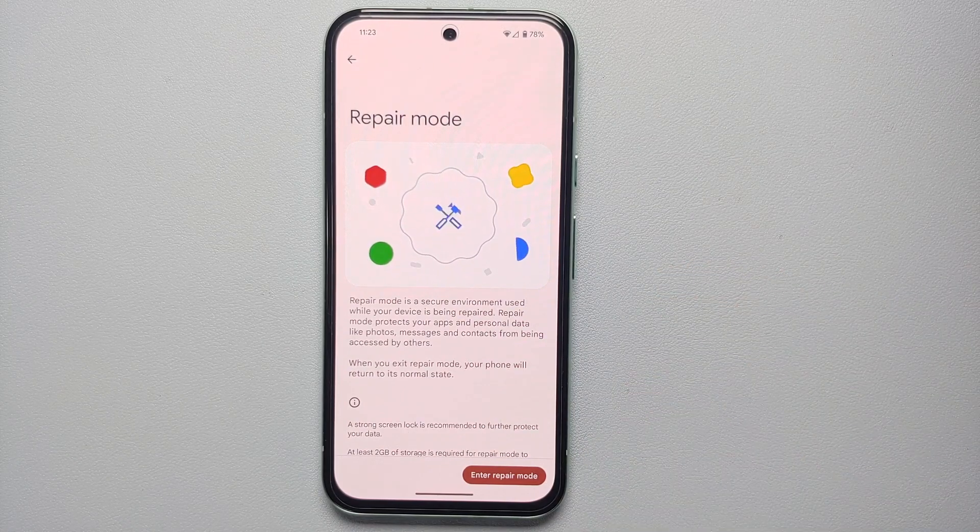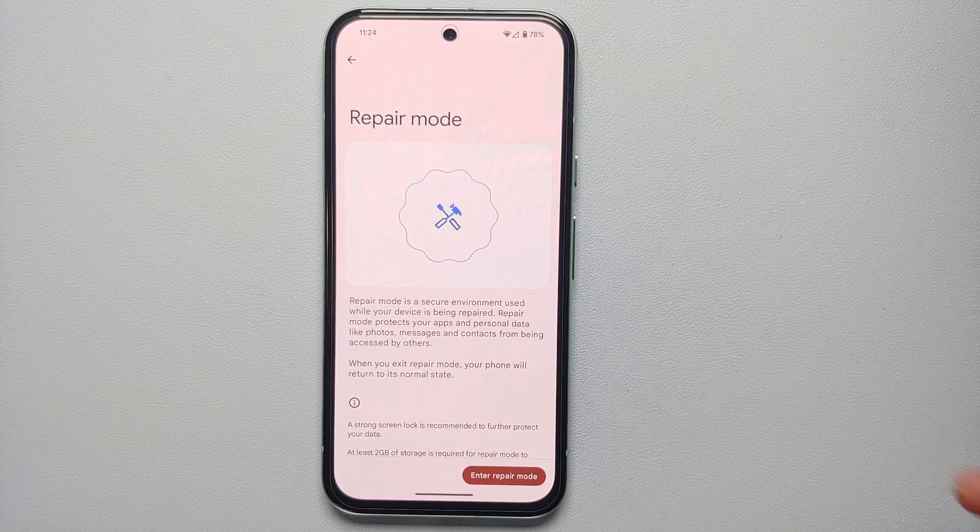Once you're in Repair Mode, it tells us that this is a secure environment used while your device is being repaired, which means you no longer have to factory reset your device when sending it in for repair. It is going to protect your apps and your personal data like photos, messages, and contacts from being accessed by others — the person repairing your Google Pixel 8a cannot access your data.